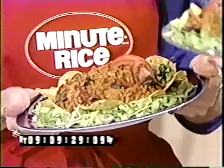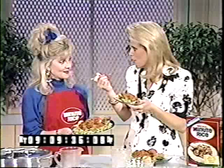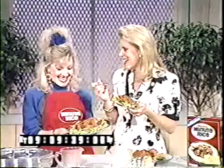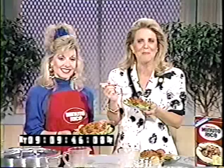I think it looks yummy — good enough to eat! The black olives are one of my favorites. It is good — it really tastes great! Now we're really cooking. Thank you for being with me — this was easy, I enjoyed it. This has been brought to you by our friends at Minute Rice. There's nothing like Minute Rice.